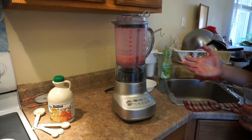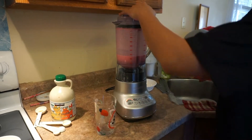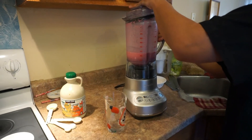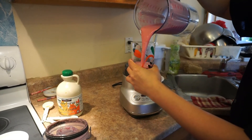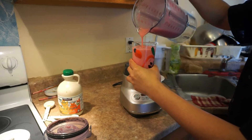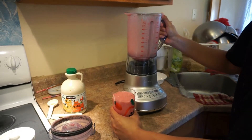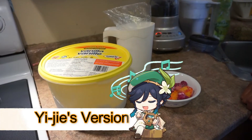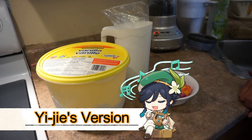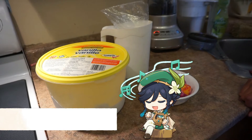We've finished blending and now pouring it into a cup. Voila — that's my version of the smoothie. Now it's the guest's turn. The first ingredient he uses is milk.